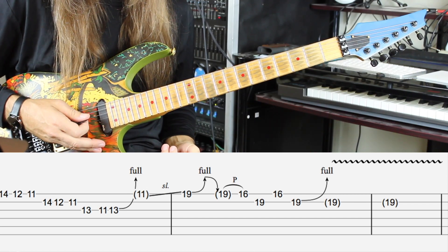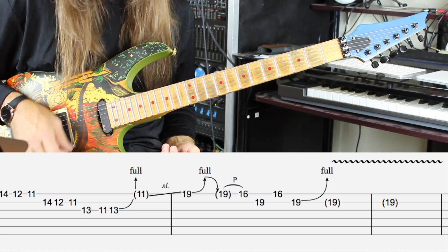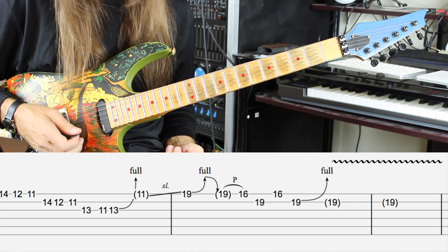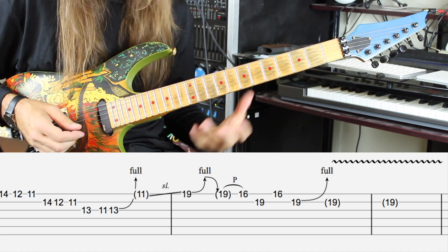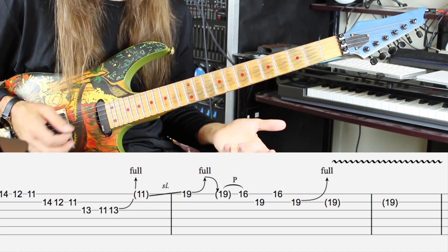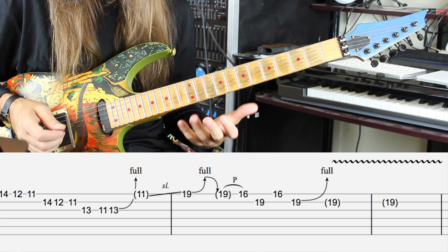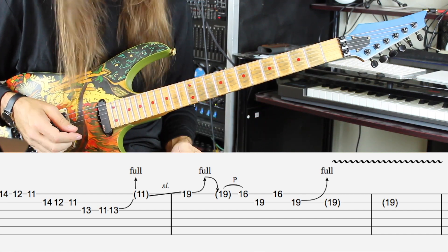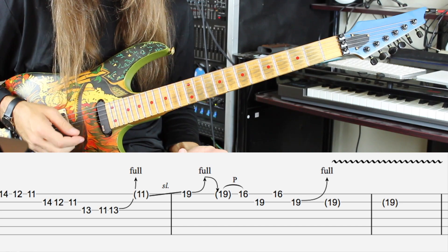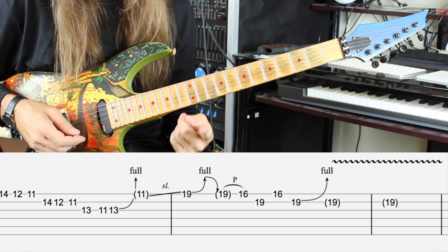That is the complete outro to this solo. It's not one of Randy's difficult pieces, but it's a lot of fun to play. If you take your time and get a couple of these licks under your fingers, you're never going to forget them — the first time I learned a couple of these I was 12 and I still remember them. Enjoy, I hope you had a good time with this video series, and I'll see you in the next video.